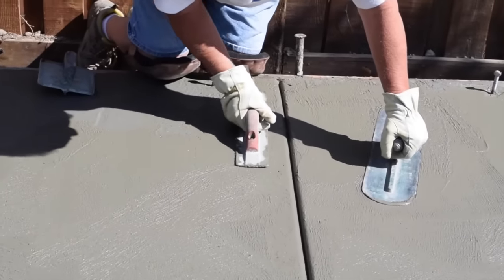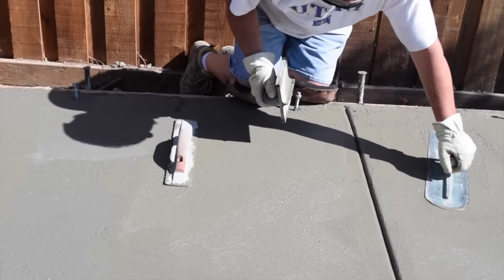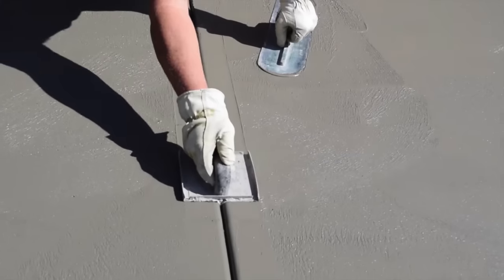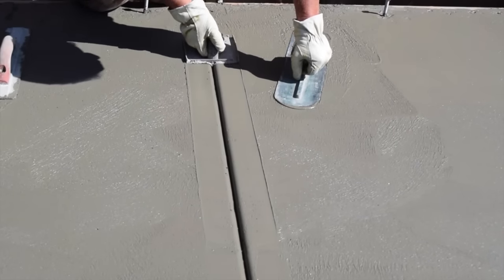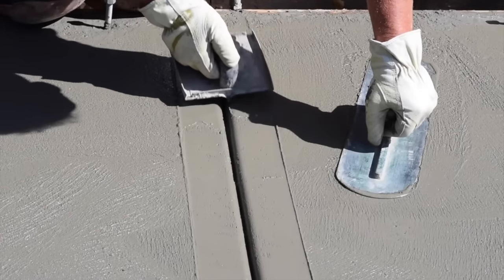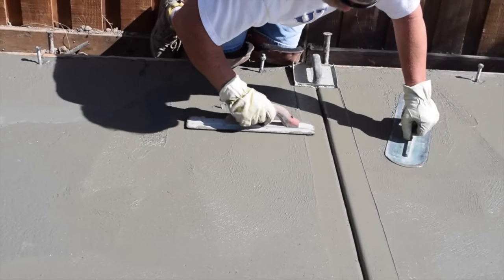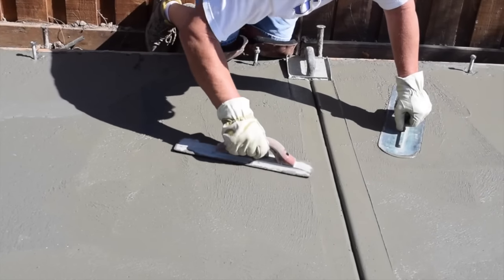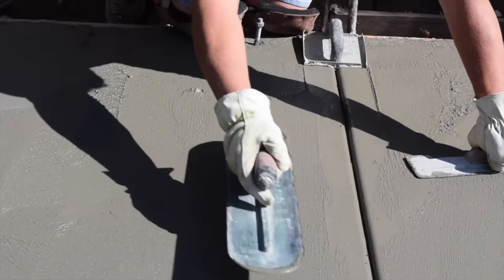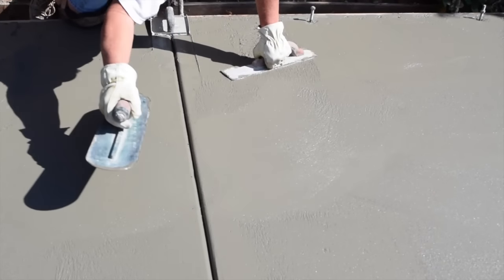Any slabs larger than ten feet will need a control joint installed to help control where the slab cracks. Use a groover that makes a joint about one-quarter the thickness of the slab — so for a 3.5- to 4-inch thick slab, the groover should be at least three-quarters of an inch deep. Use a string line to snap a line on the surface and then follow the line with the groover. Sometimes gravel rolls up — just remove it and keep working; the cream will come to the surface and smooth out. If you prefer a less prominent indent, you can hire a concrete saw cutter to cut the joint the day after pouring, which is the preferred method if you are going to install carpet on the shed floor.